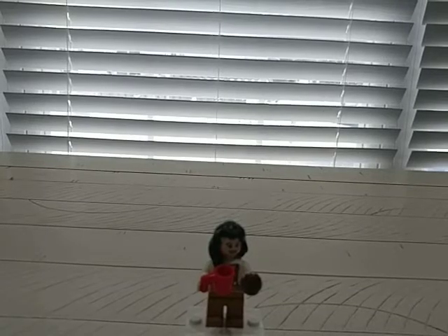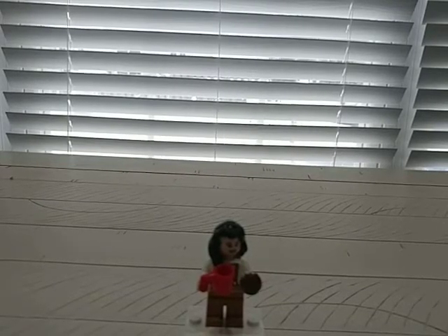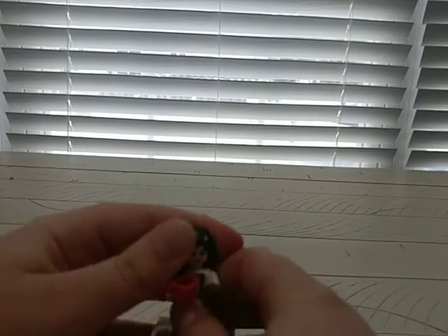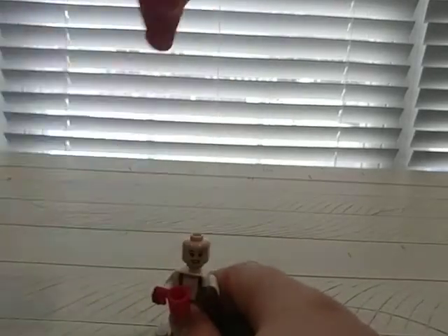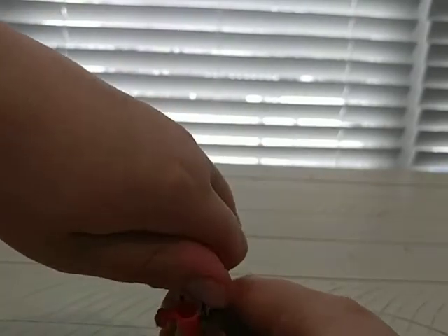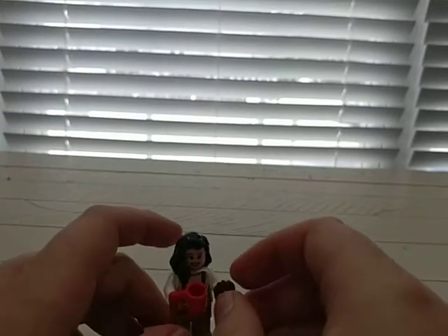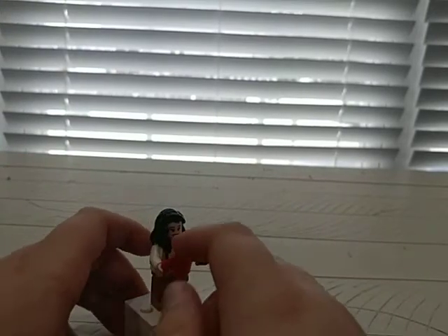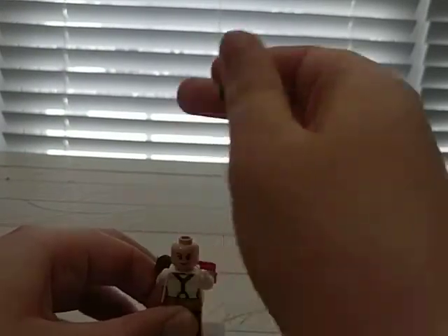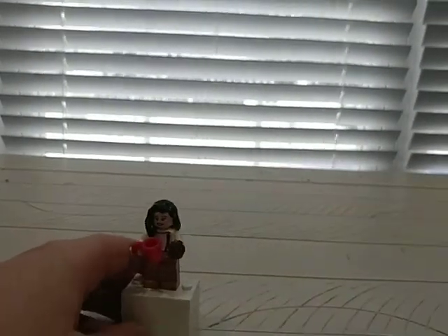Next up we have Monica Geller. You got this hair piece which is definitely not exclusive — that's about all I know about this set. Her hair piece is common, this accessory is common, and this cup is definitely common. She has a double-sided face and a torso print which I'm once again not sure is exclusive.